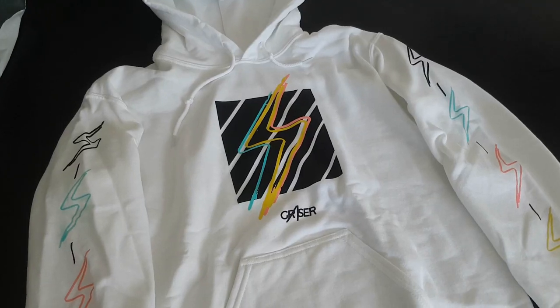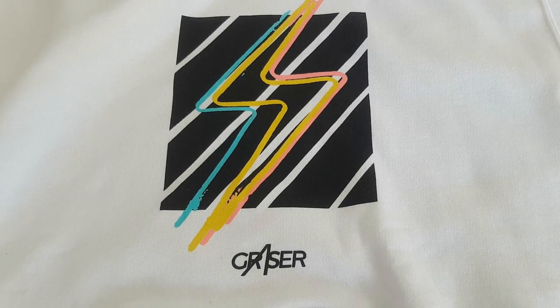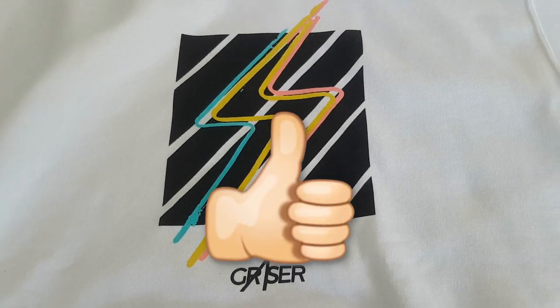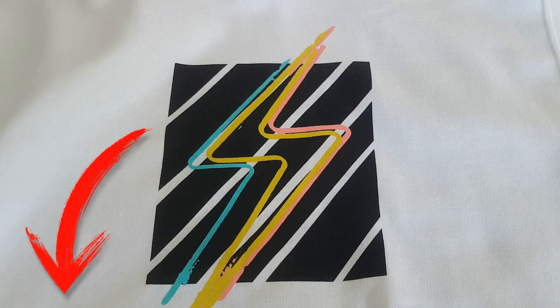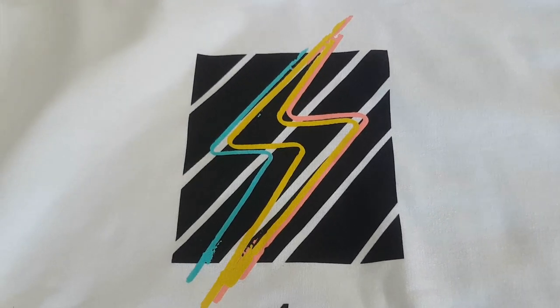That's pretty much it — just wanted to make a quick video of me unpacking it and showing it to you. I'm definitely going to wear this all the time. I hope you enjoyed watching. If you did, please give this video a like, it is very much appreciated. Don't forget to subscribe and I will see you all in the next one — bye!